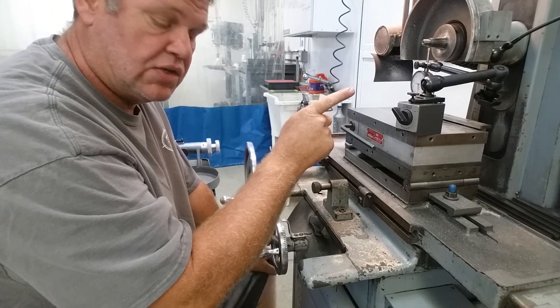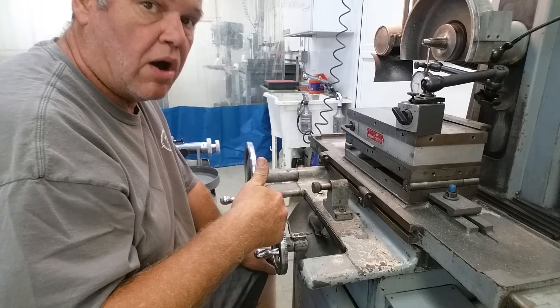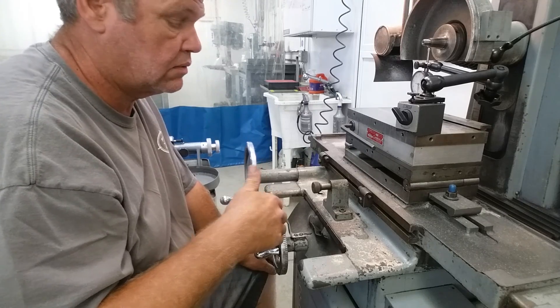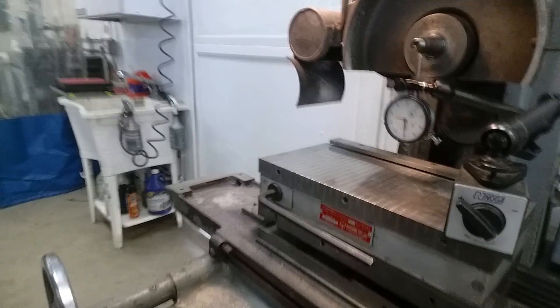This handwheel is 100 thousandths per crank, so 10 cranks is going to give us one inch of table movement. At that point we should see 0.125 of indicator movement. I'm on my centerline — I've moved back and forth until I found my highest spot on the gauge. I'm going to count off 10 revolutions on this cross slide. Let me get you in where you can see the gauge a little better.